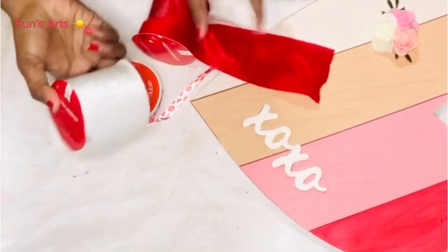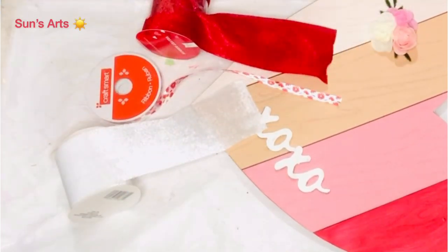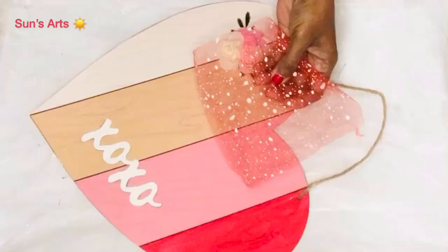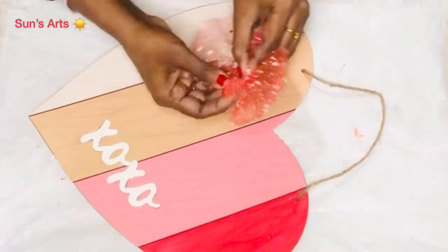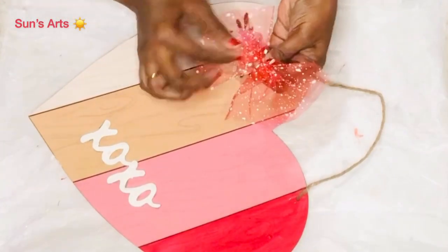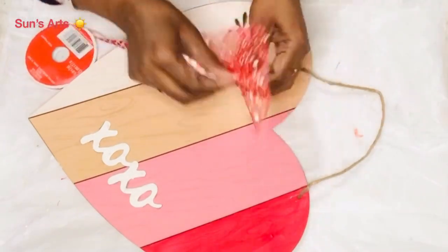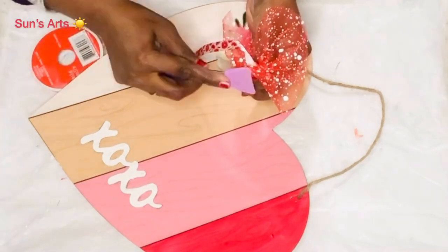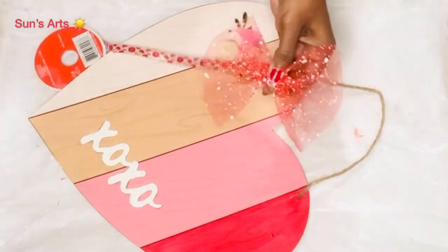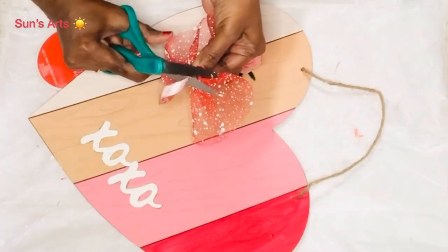Now I'm going to decorate this with some ribbon decor. I have a few choices: velvet ribbons from Dollar Tree in white and red, and some pink florals on pink satin ribbon. I finally got obsessed with the mesh ribbon again, now in red tone. I'm taking about four inches of it, pinching in the center, and circling it with one of these pink satin ribbons that has red flowers, which goes exactly with the color scheme I'm planning.